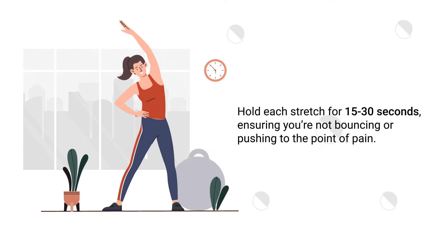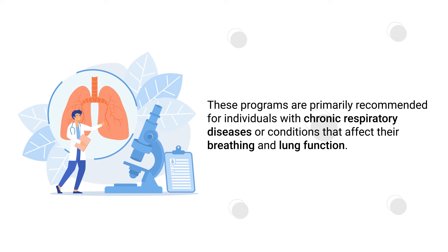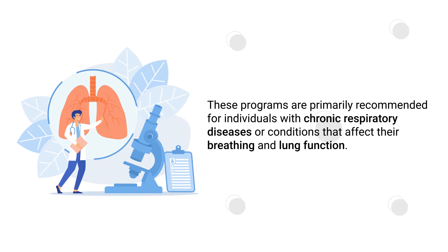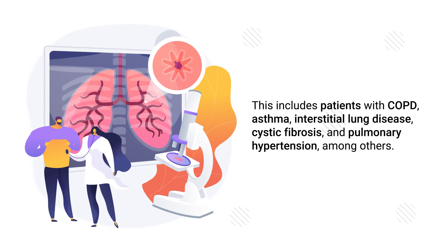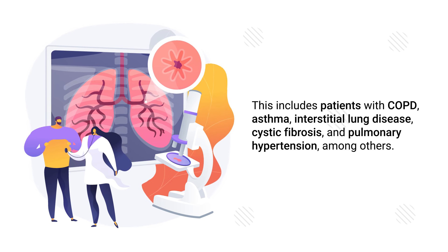Who exactly needs pulmonary rehabilitation? These programs are primarily recommended for individuals with chronic respiratory diseases or conditions that affect their breathing and lung function. This includes patients with COPD, asthma, interstitial lung disease, cystic fibrosis, and pulmonary hypertension, among others.